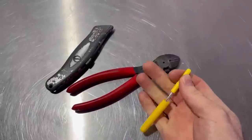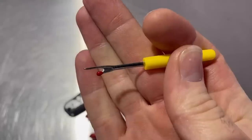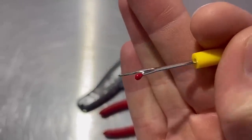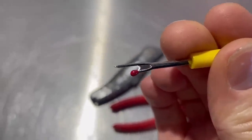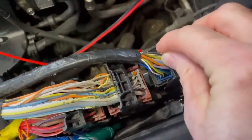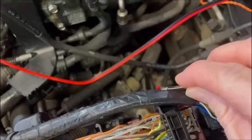Insert this little tool here — this is a stitch unpicker. I remember my mum used to have these things lying around the house when I was a kid and I always wondered what they were. It turns out they can be put to pretty good use. If we get that in behind the loom tape and just start to push along, look — no risk of damaging the wires.